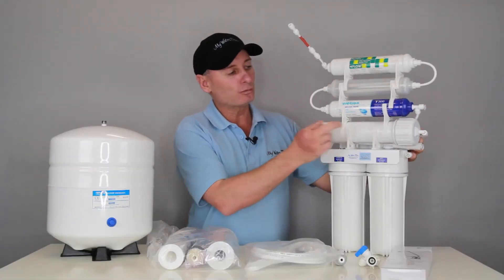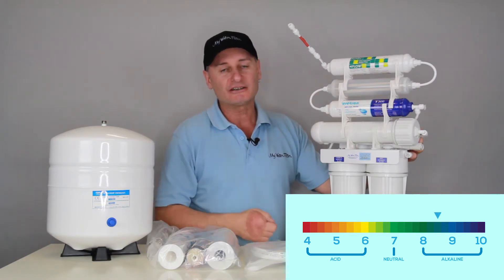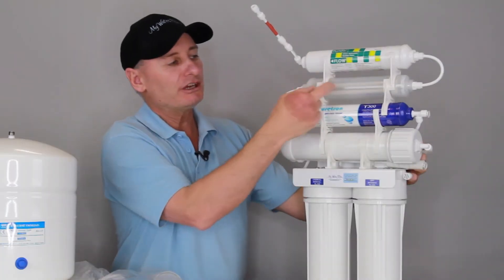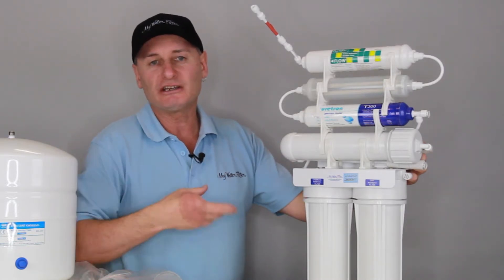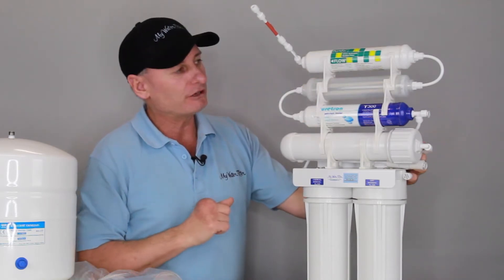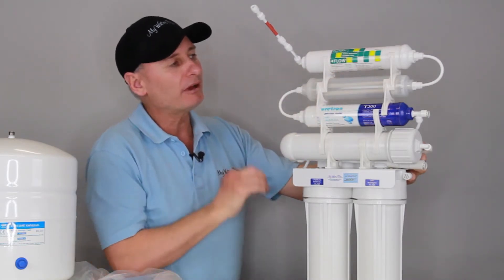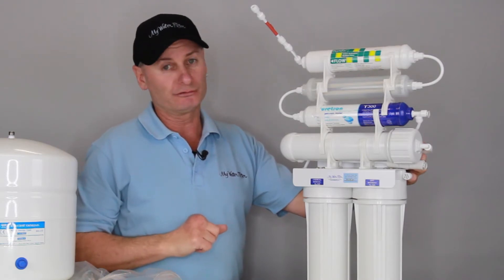The pH of the water goes in at six and it's going to come out the other end at eight to eight and a half when the cartridge is new — it'll elevate the pH of the water quite nicely and high. Swings around, this one here is the infrared balls — good for acid in the body, it's good for the heart, and it's just got a lot of health benefits. Then it flows around the end — this is just a normal inline carbon cartridge on the top — and that'll polish the water up and just make it nice and sweet for you to drink.